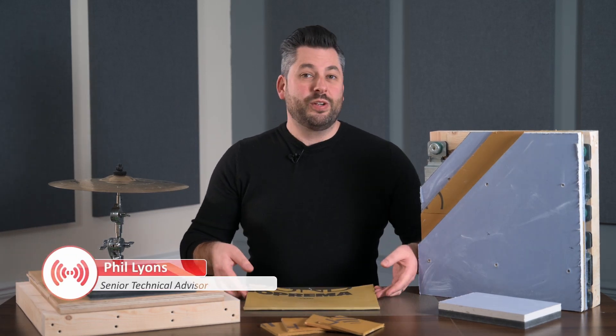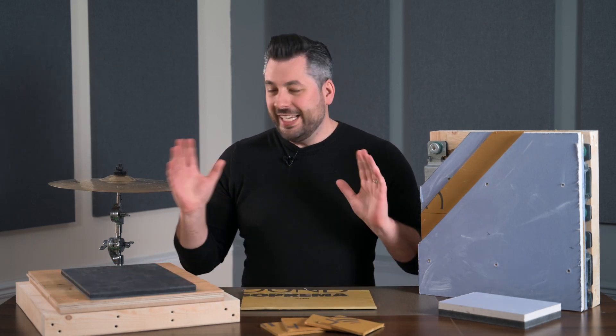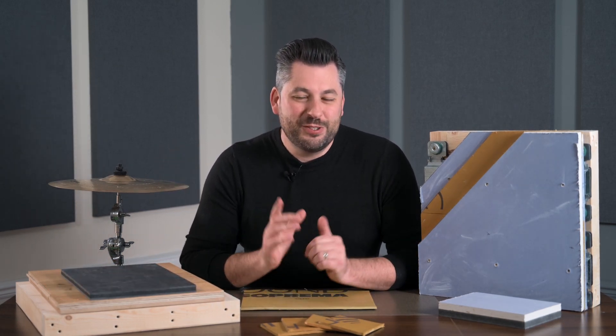Hi, I'm Phil from The Soundproofing Store and today we're talking about TechSound. I've got lots of interesting examples coming up so stick around.